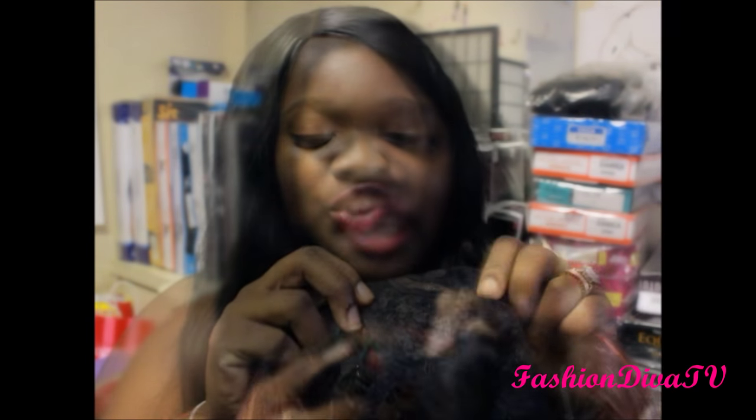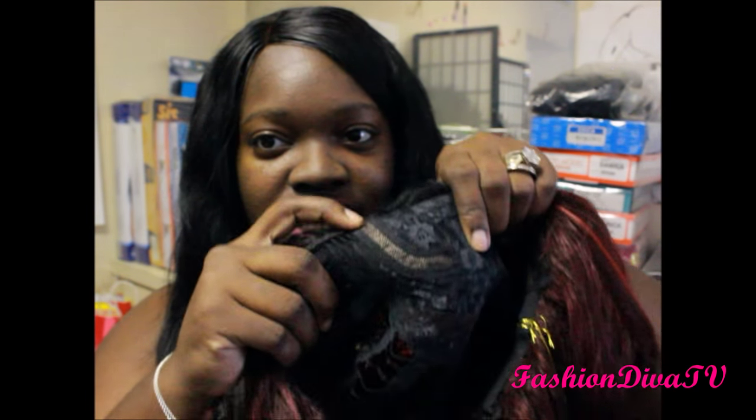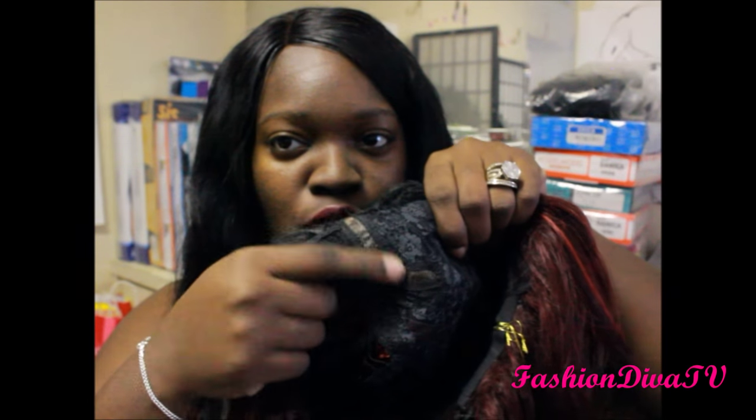It has just the lace knit right here in the L-part. Definitely put concealer, foundation, or mineral powder — whatever you use — in the part, just to give it a more realistic feel. It does have two combs at that part, and with the L-part you can cut it to blend your own hair if it blends.